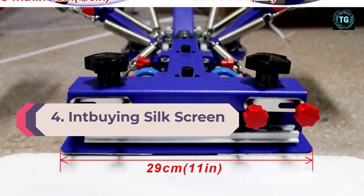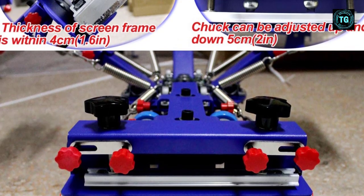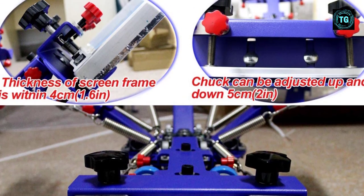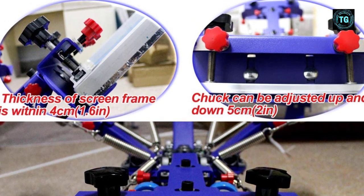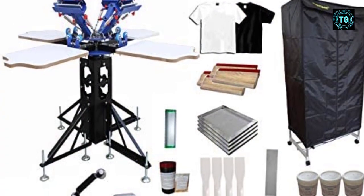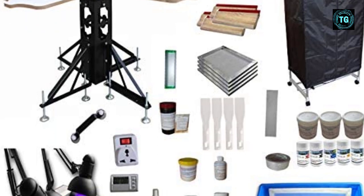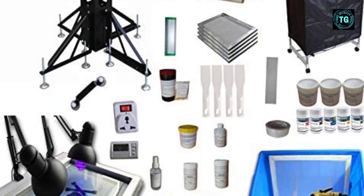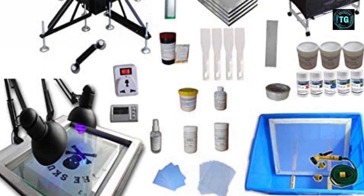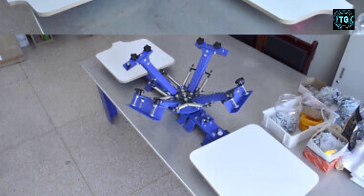Number 4: Another great single color option is this model, which comes with one color station to deliver premium quality prints. You can print on different materials and use the adjustable screen and user-friendly joystick to get accurate results. It's ideal for people new to screen printing as the best screen printing machine for beginners. The screen frame clamp allows you to secure the screen depending on the type of substrate, and a metal plate under the clamp ensures you can set the height accurately. With the hand grip, you can move the screen frame horizontally to a maximum of 5.5 inches, provided the frame isn't more than 23.6 inches.